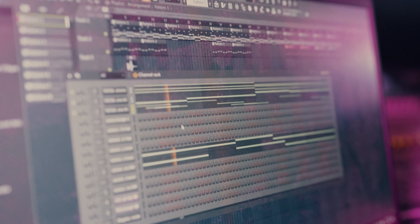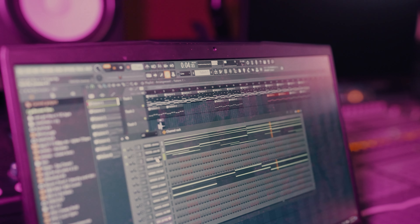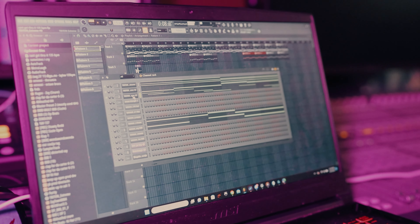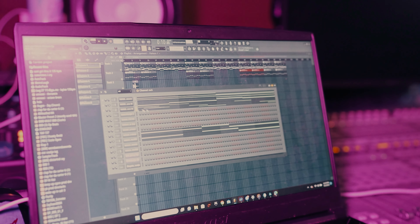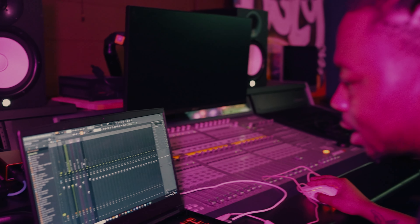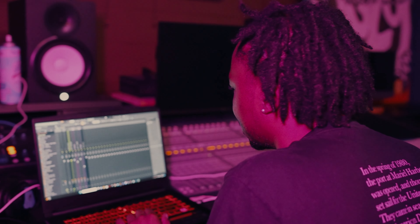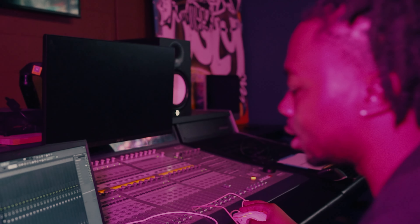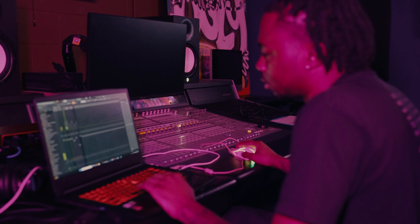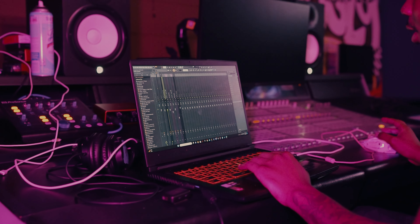Gotta add some keys in there. Also for all my keys, to give it a more dramatic effect, I add fruity delay on it. Without the delay it sounds plain, but with the delay it just makes it sound better.